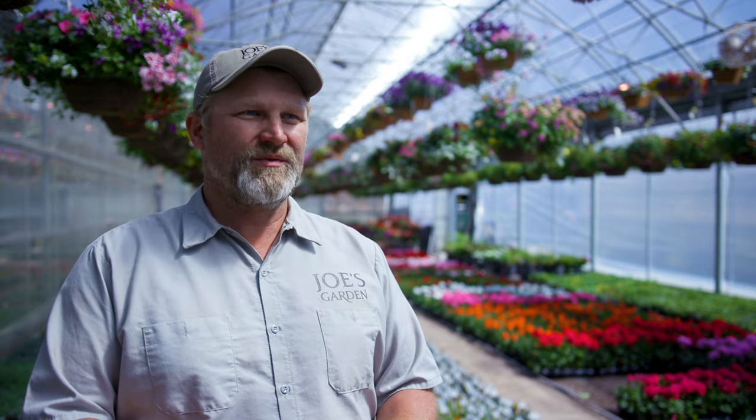We estimate that since we switched over to mechanical cultivating, we're saving upwards of $500 a week during our peak season in the summertime.